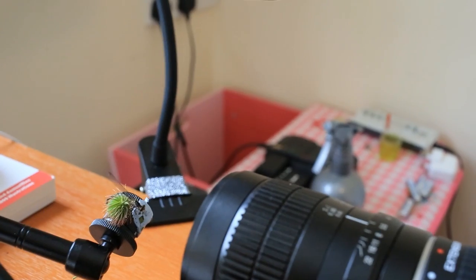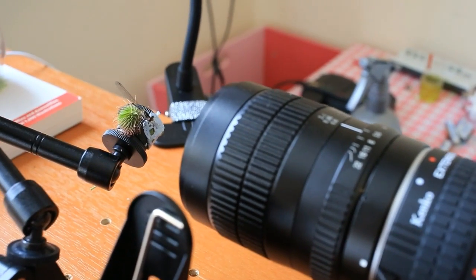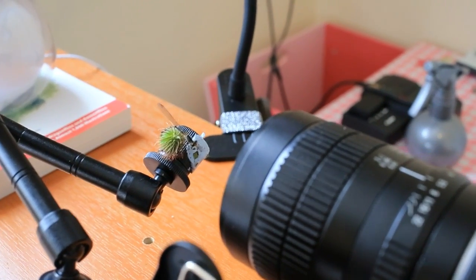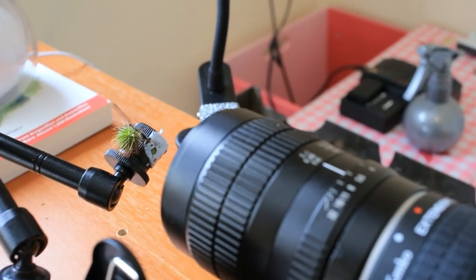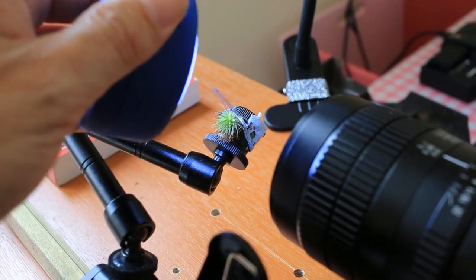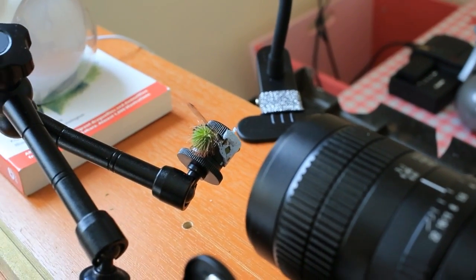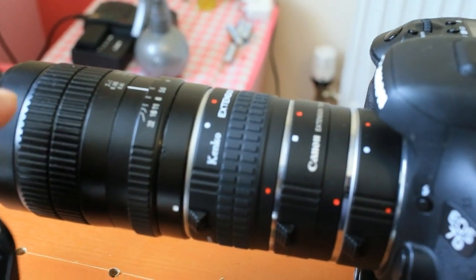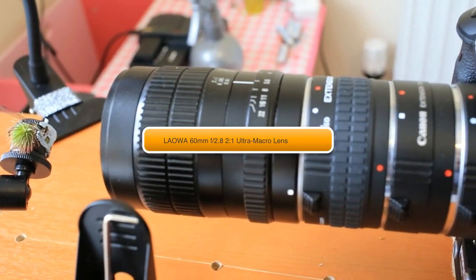That tiny head will actually fill the entire frame when you take the shot. So to summarize the setup: you need the slider, a remote shutter device to take the picture, something to hold the subject, and some lights — these lamps are about 19 pounds, not expensive. You can also use a torch, which is even cheaper — all you need is to get it close to light up the subject. As for the lens, this is quite an unusual lens — a two times macro — so I can get really close up.